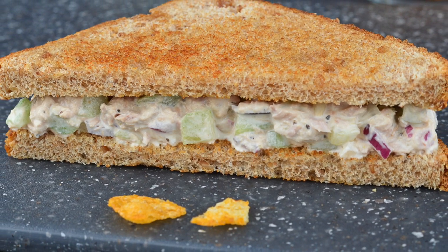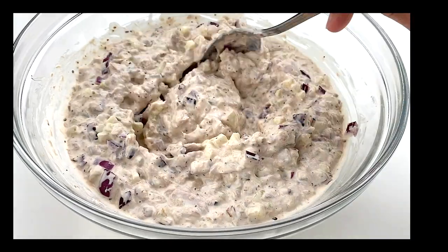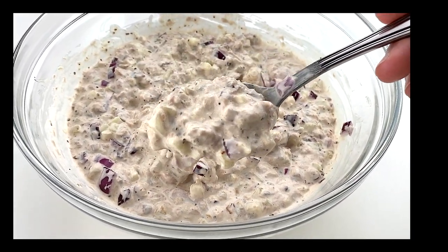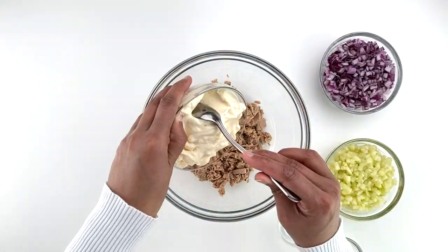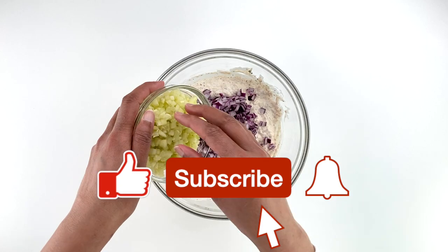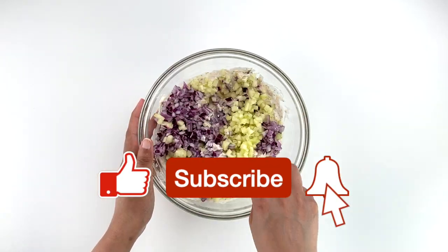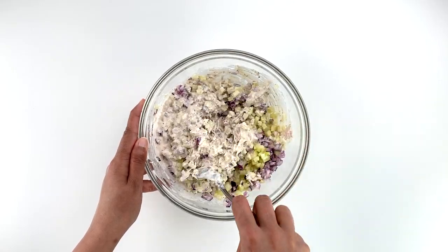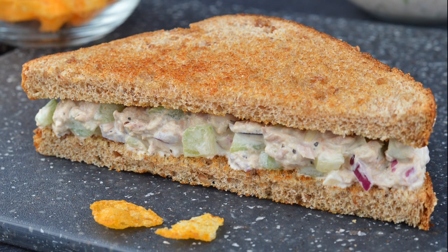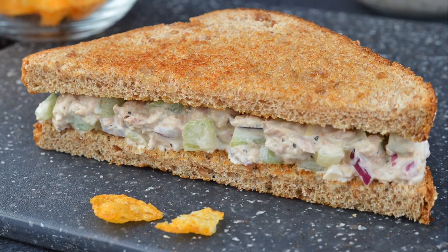Today I'm sharing with you how to make tuna salad sandwiches. The filling for this sandwich is really quick and easy to make, and the texture is very creamy and it's really delicious. These make for really good cold sandwiches, though I usually make them with warm toasted bread. Because it works as a cold sandwich, it is perfect to pack in lunch boxes or carry on trips and picnics. So let's get started.